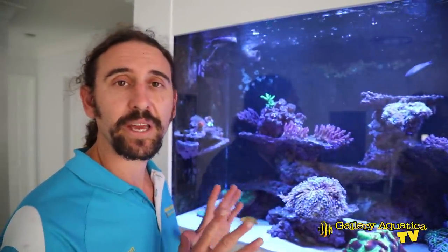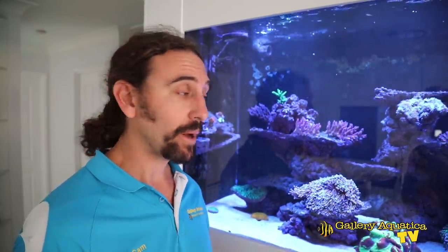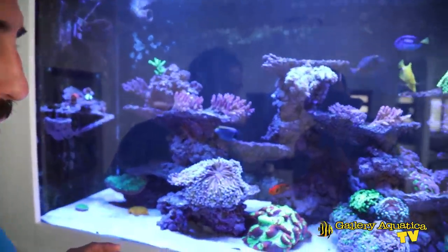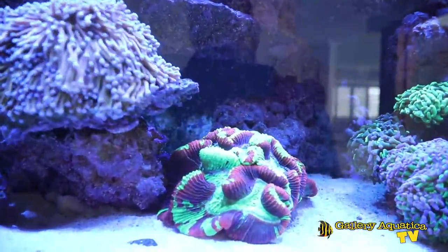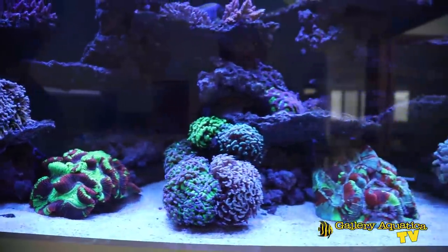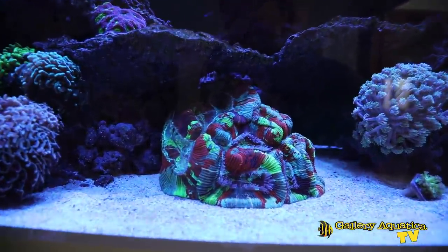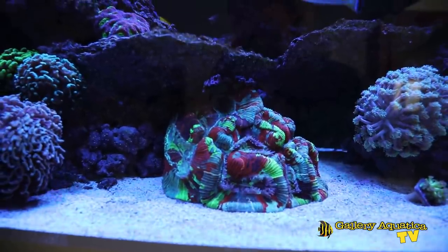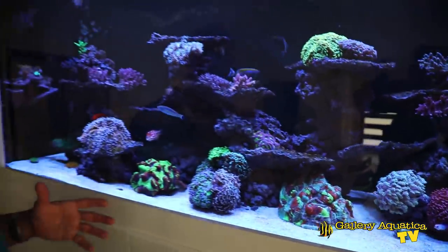Usually when we look at epic tanks we look at the corals and fish towards the end, but today we're going to look at the equipment at the end because that's really what's special about this tank. There are a lot of beautiful corals and fish so let's have a look. We have some incredible trachyphyllia — there's two massive trackies. This one actually comes out about double the size it is at the moment. The lights have only just come on so nothing's out fully just yet. This second trackie is also incredible — the number of colors is just sensational and the polyp extension is really good.